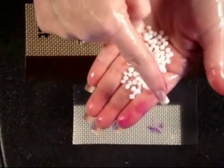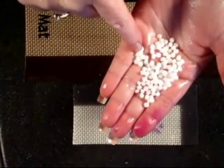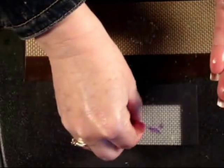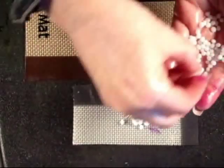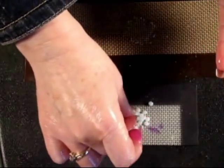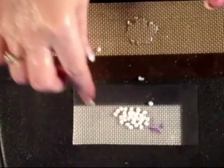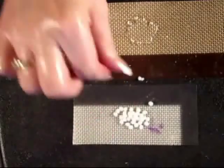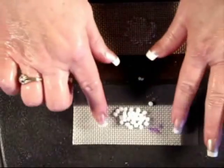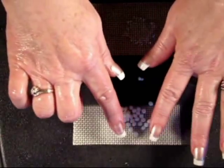Now here's what the Friendly Plastic pellets look like when they come out of the container. They almost look like the little things that are inside of bean bags. They're white and opaque, but as they melt, they become translucent. You're going to stick these onto your nonstick baking sheet. I've simply cut them to size. I'm also using the griddle method and I have my griddle set on just under 200 degrees.